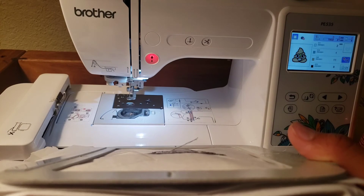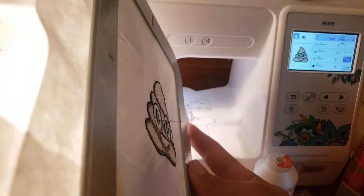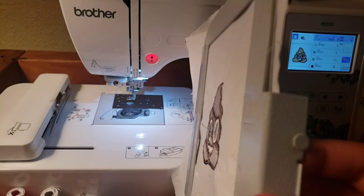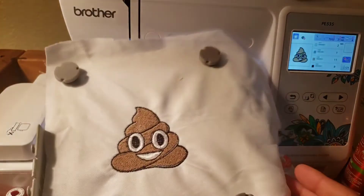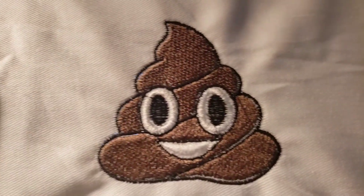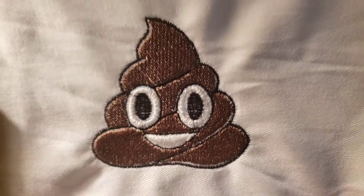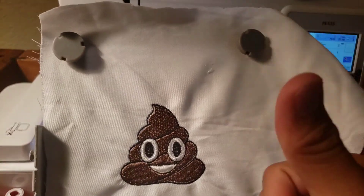You can see on the back, everything is flat and smooth. It looks good. I like the way this came out — simple design, so it was pretty easy to digitize. And up close, it's alright. You feel me?